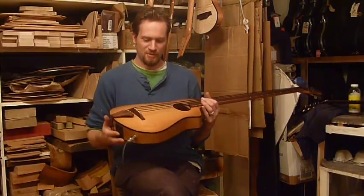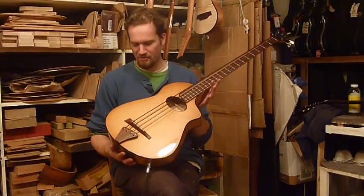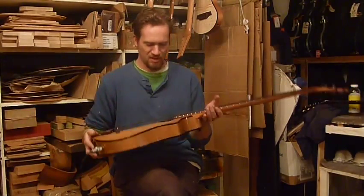Hi, this is Martin Keith, here in the shop with the new Veyette Flyer 4-string bass. This is our newest model, hollow body, currently strung up with tape-wound strings.